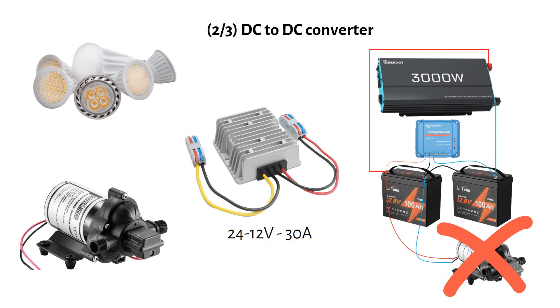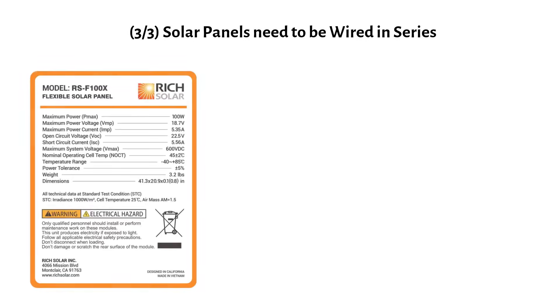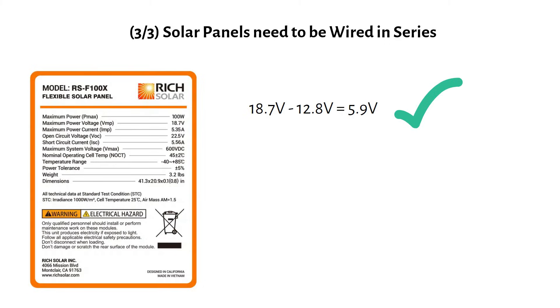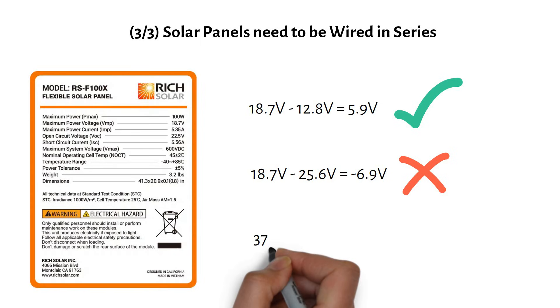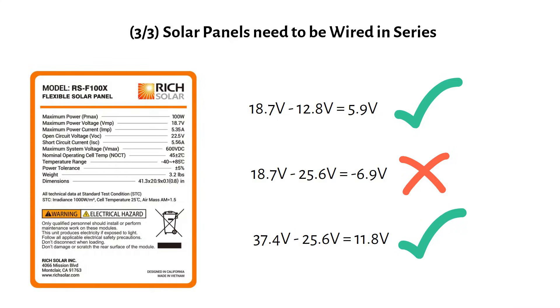For a charge controller to charge your battery, the solar panel input voltage must be at least 5V higher than the battery voltage. A single 12V solar panel has a VMP of 18.7V, which is enough to charge a 12V battery, but on a 24V system a single panel will not suffice. If you add 2 panels in series, the voltage increases to 37.4V, which is enough to charge a 24V battery.